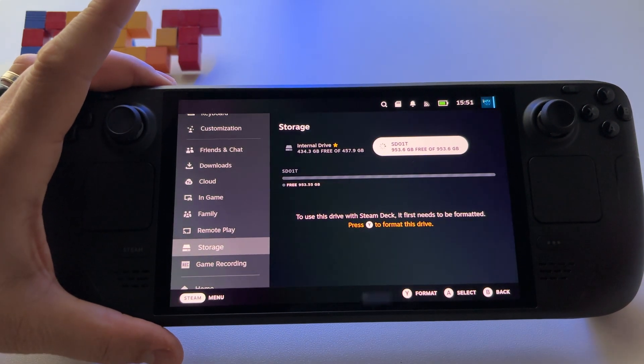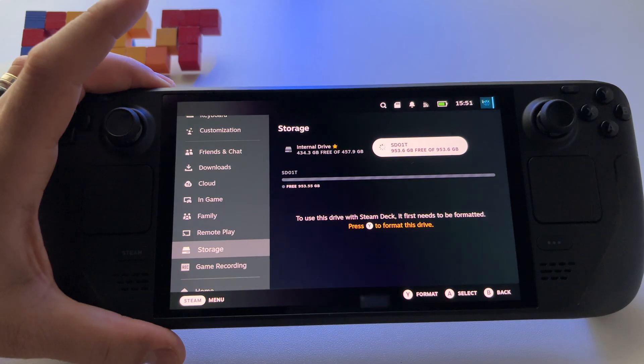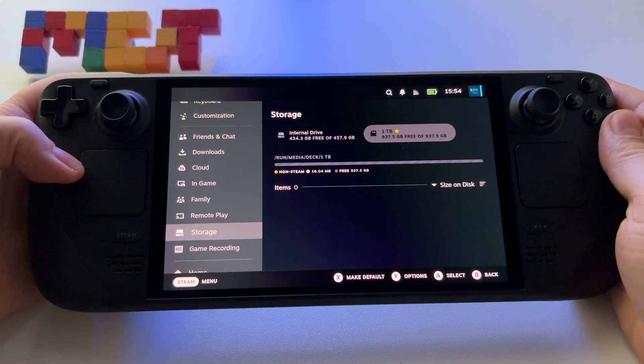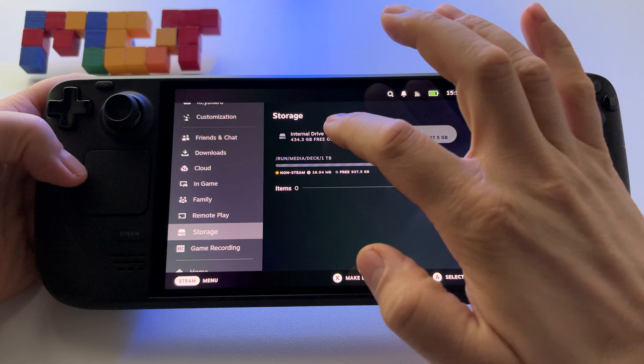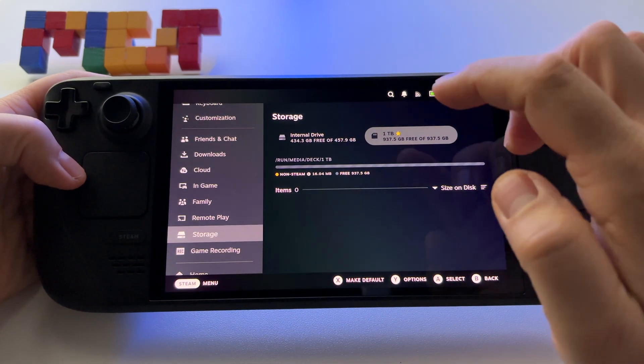So this is it. After that you will have the microSD card here and you will be able to use it. After a few minutes, around 2 minutes, you will have your microSD card available and you can install anything you want on it.